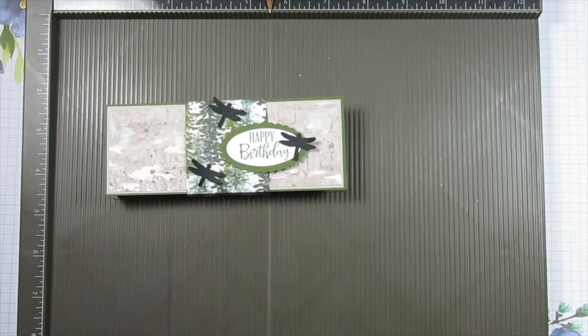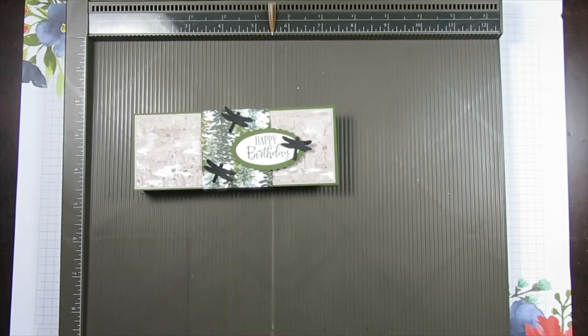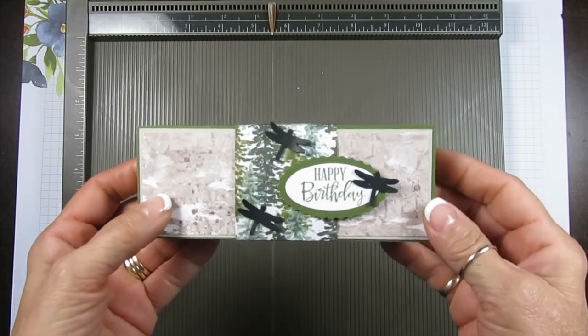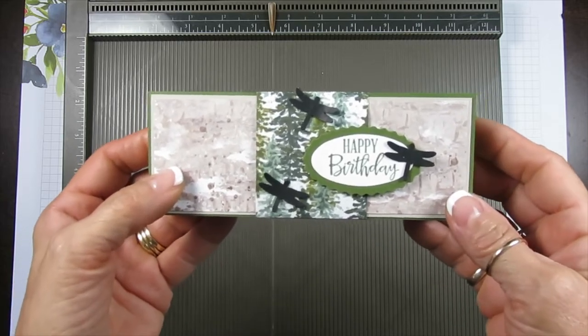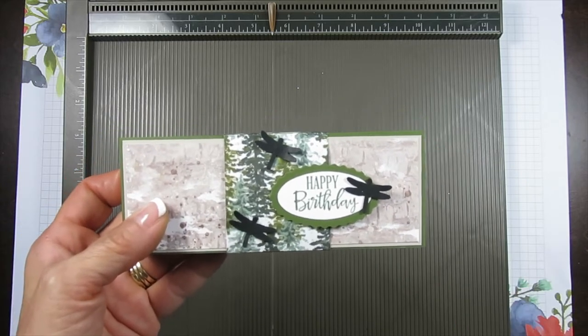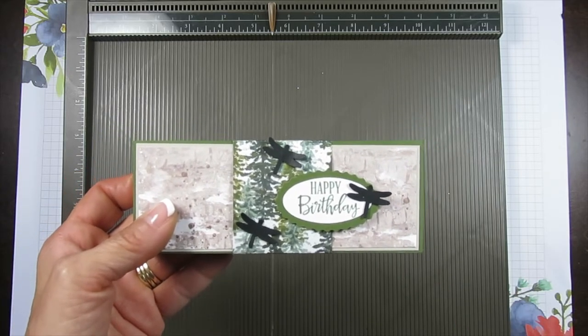Hello Stamper! Welcome to Frenchie's video. I'm France Martin, independent demonstrator with Stampin' Up at FrenchieStamps.com in the US. Today I'm a little bit excited to show you this amazing magical box. I will call this box Dawn's magical box because I learned that from Dawn Rabelle, one of my teammates.